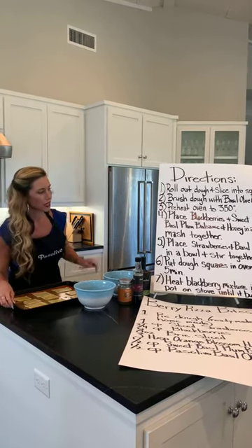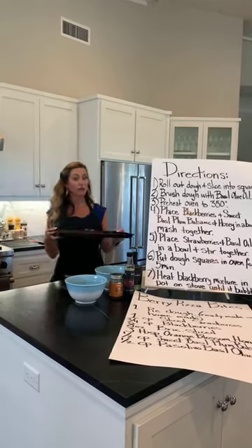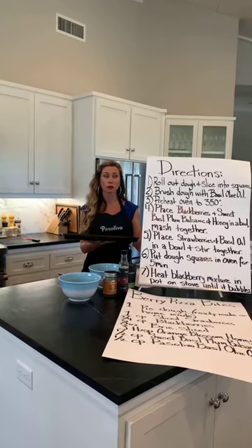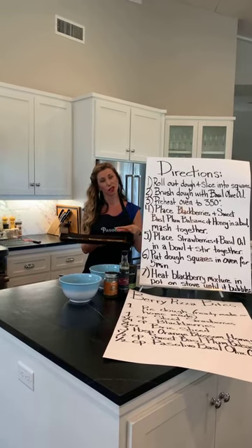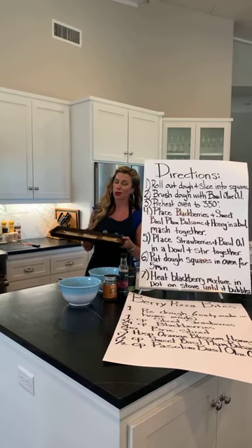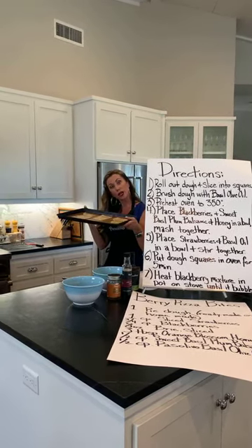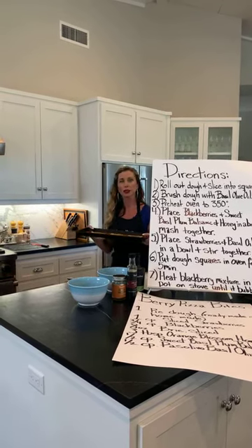We're going to put them all together on these little pizzas today for patriotic purposes. So we've built these guys, and we're going to now take our dough squares and plop them in the oven. We're not fully cooking them because we're going to put the brie on there and then melt it. But first we want to cook them up a little bit so we're not chewing on raw dough. This is going in the oven at 350 for about five minutes, and then we'll pull it and plop the brie on top.